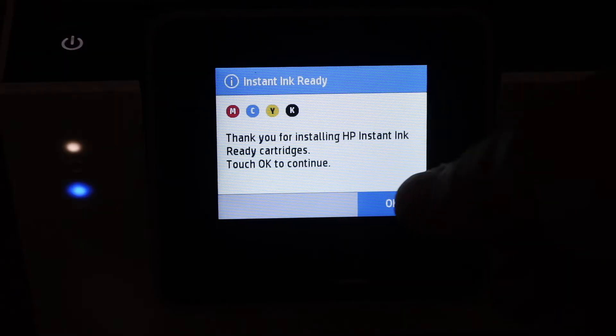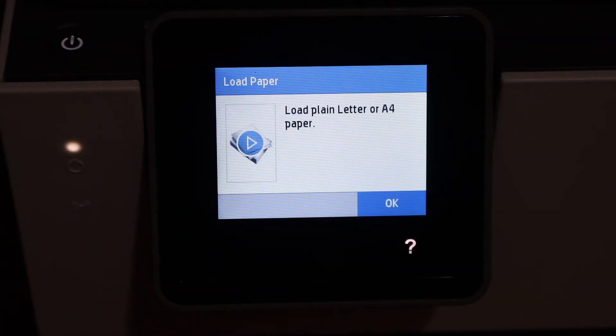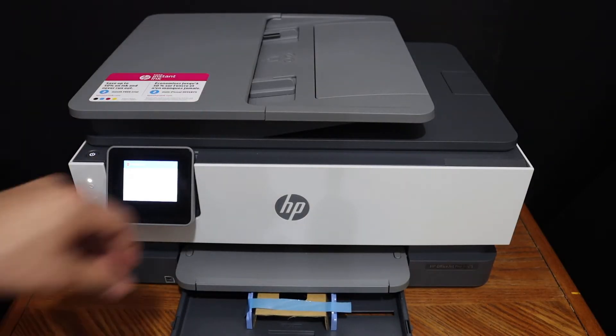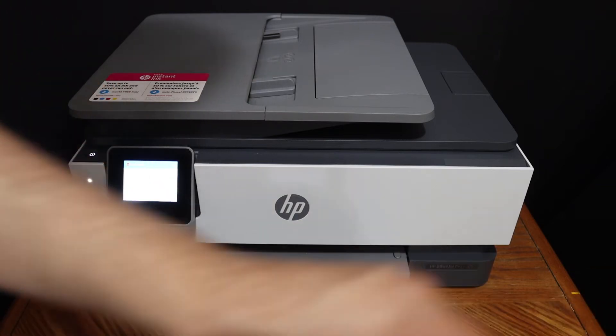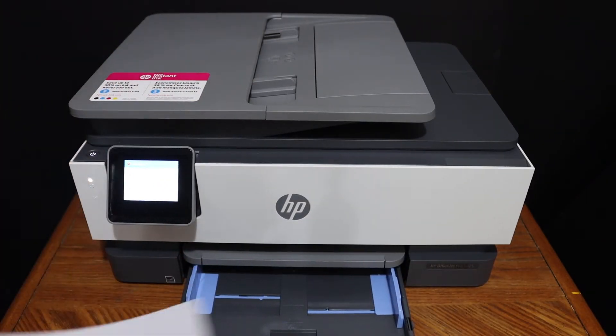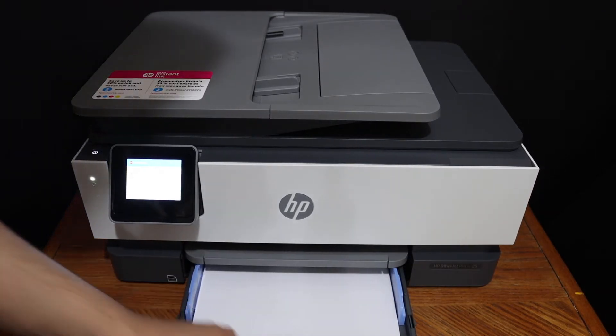Click OK. Load an A4 size sheet in the paper tray, adjust the paper guide, and place the A4 size sheets in the tray.